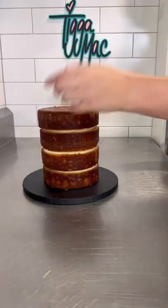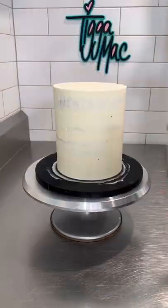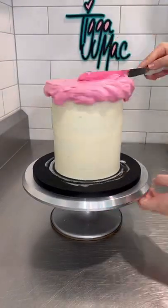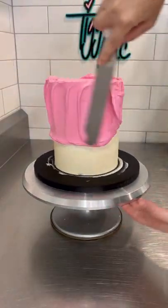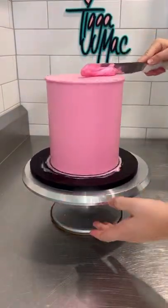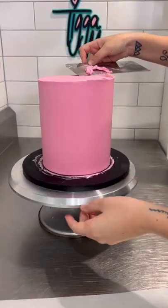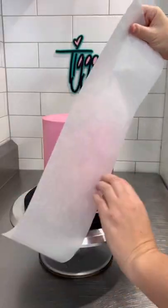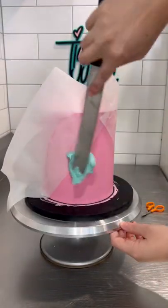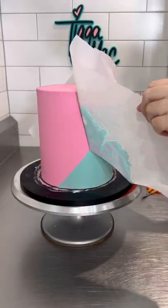I'm Tigger Mac and I'm back with another awesome cake video. This cake is inspired by the 80s — the best decade ever. It's not just because I was born in 87, although that's probably a pretty big reason. I just love the whole 80s aesthetic: the colors, the patterns, everything. It screams Tigger Mac, so I enjoyed every second of making this cake.